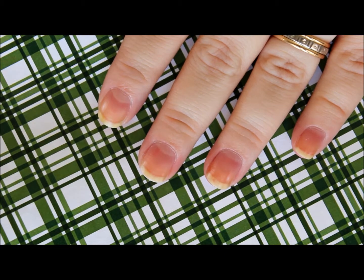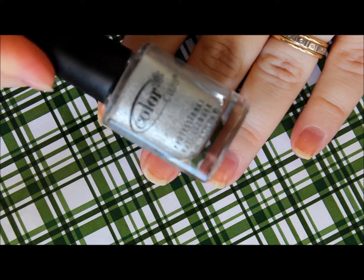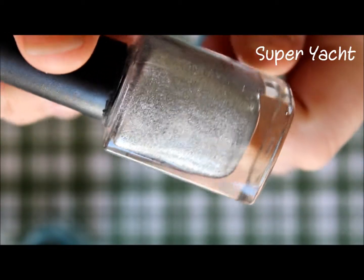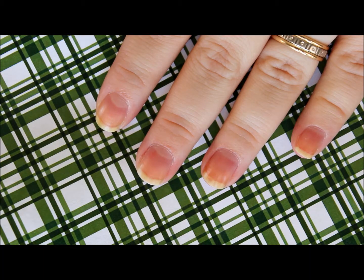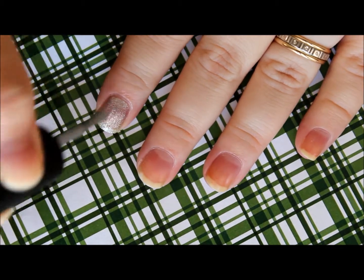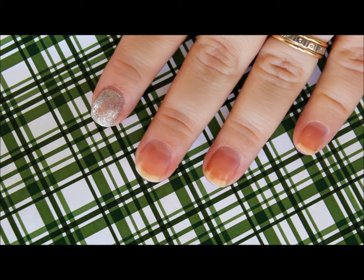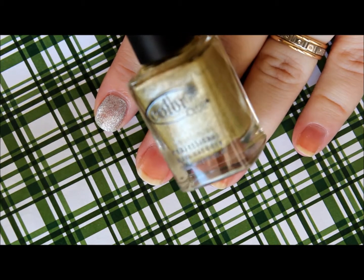Alright, so we're going to start off with the metallics. The silver textured polish is called Super Yacht. As you can see there, it just looks like a basic silver metallic. I am still way on the texture trend — I am still all about it. So I was super happy to find this one but bummed that the Riviera polish was sold out. So there's one coat of Super Yacht. Let's move on to the gold metallic which is called Marina.